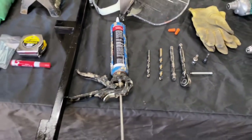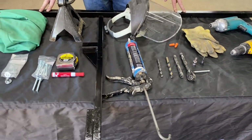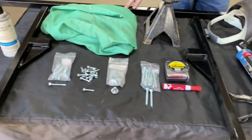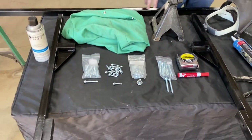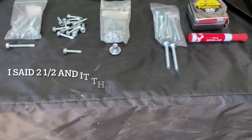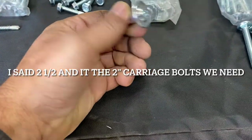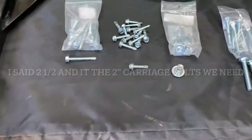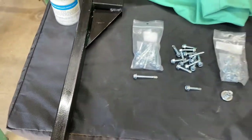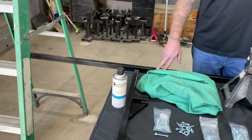We're also going to need our silicone gun — since we're working on a black trailer, we have black silicone. You'll need your tape measure, dry-erase marker. Fasteners for this are going to be the two-inch carriage bolts, the joint connectors, inch-and-a-quarter hex heads, and two-inch hex heads. We also have some touch-up paint.